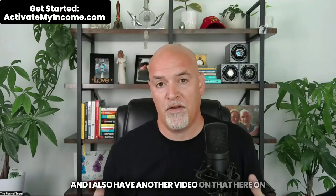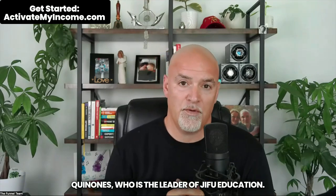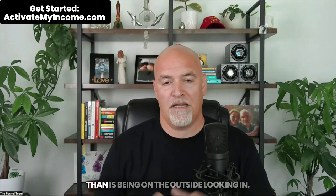I also have another video on my channel where I do a full breakdown with Manny Quinones, who is the leader of Jifu Education, and we walk through the entire live section. I'll leave a link in the description down below. Do yourself a favor — get started. It is way better to be on the inside than on the outside looking in. Jifu is an amazing opportunity with an amazing compensation plan and you should be part of it. Any questions, drop them down below, and I will see you on the next video.